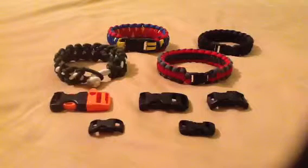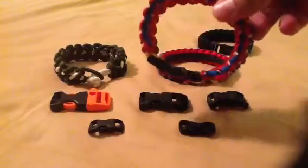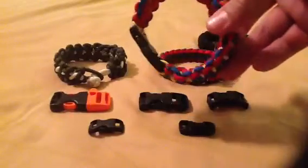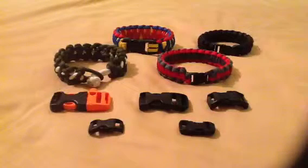We also have this one right here — the 3¼ inch curved plastic side-release buckle. This is actually the one that I use in all of my own personal bracelets. I just like it because I do have a larger wrist, and it makes for a very comfortable fit to everything that I wear.